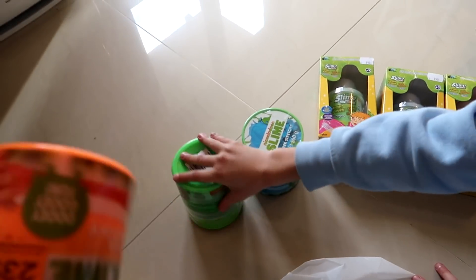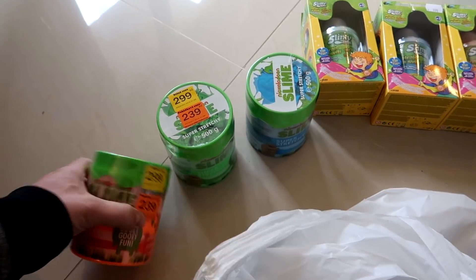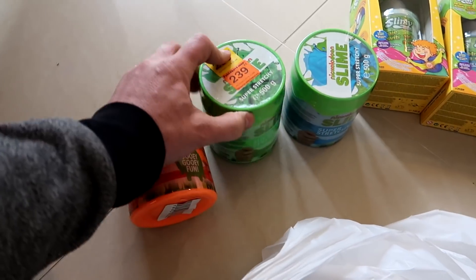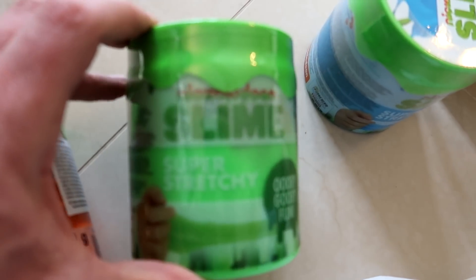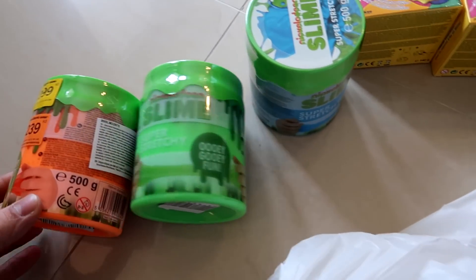Oh, and Nickelodeon slime — I got super stretchy slime, three of them too! Nice colors. It's something new for us, I've never seen official Nickelodeon slime before. That's why I bought three colors.